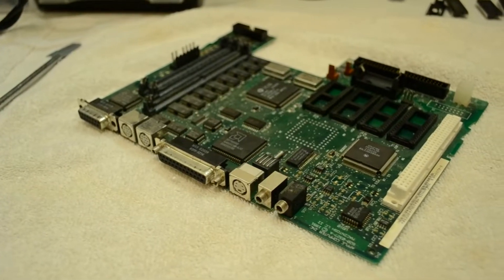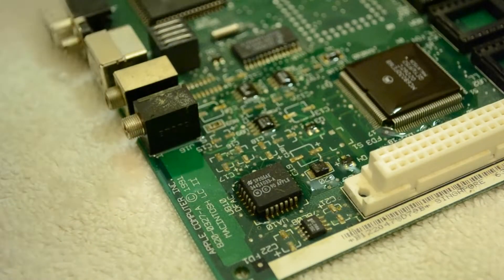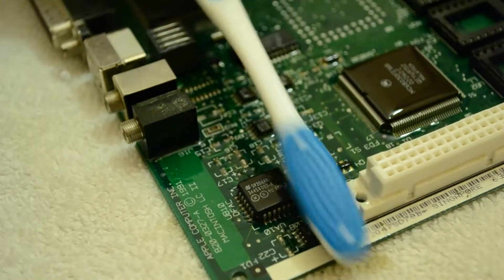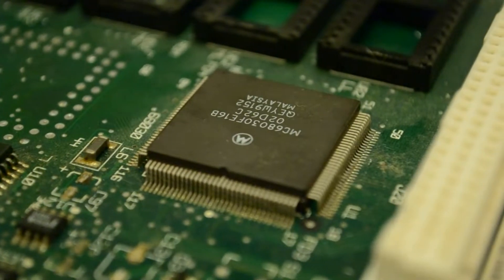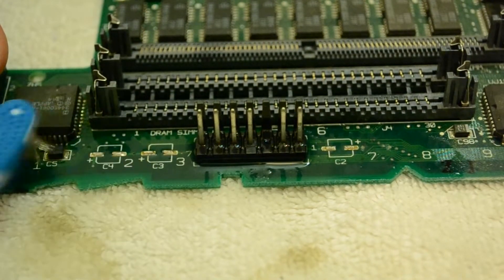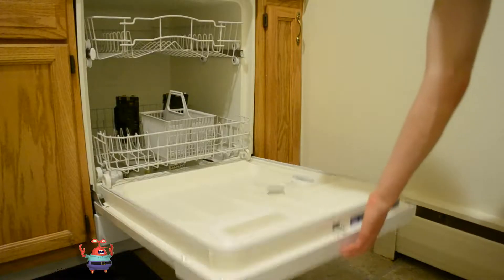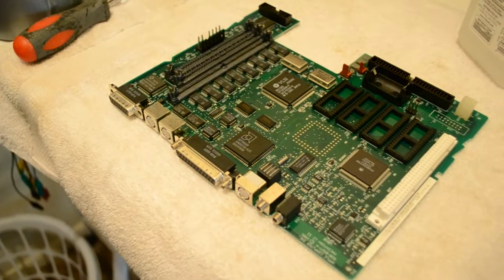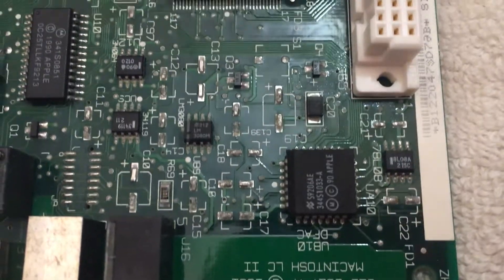Now that all the caps are removed, you can get a good look at how disgusting this board really is. The first thing I'm going to do to clean up this mess is drop in some isopropyl alcohol and give the areas where the caps were a light scrubbing with a toothbrush. I'm scrubbing very gently — I even break out a cotton swab — because the legs of the CPU are especially fragile and can bend or even break if you're too rough. After spot cleaning, I move to my dishwasher to give the entire board a good cleaning.